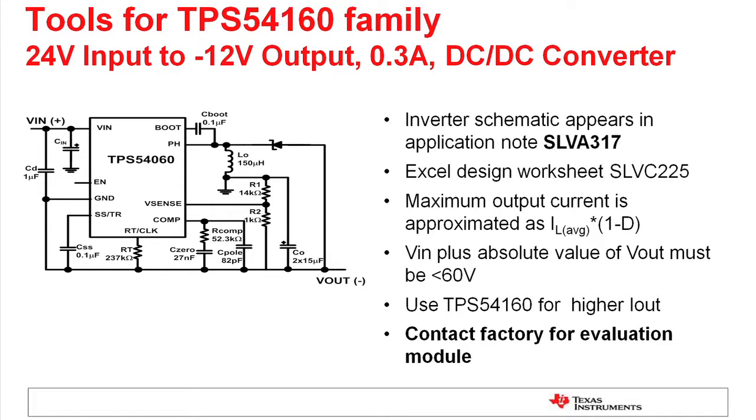Here we've shown another one of the family connected as a buck boost. This is a 54060, and in this case we're doing a 24-volt input to minus 12-volt output. There's a lot of design collateral at TI that goes along with these circuits. The schematic appears in the application note noted here. We also have an Excel spreadsheet that lets you work through the stresses in the circuit and look at power losses. You can also contact the factory for an evaluation module of this particular design.